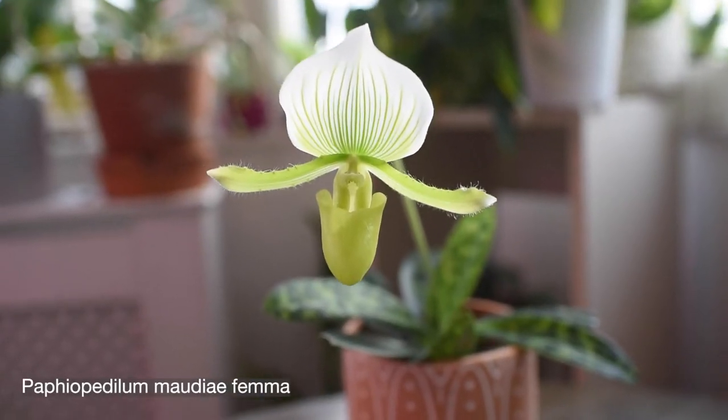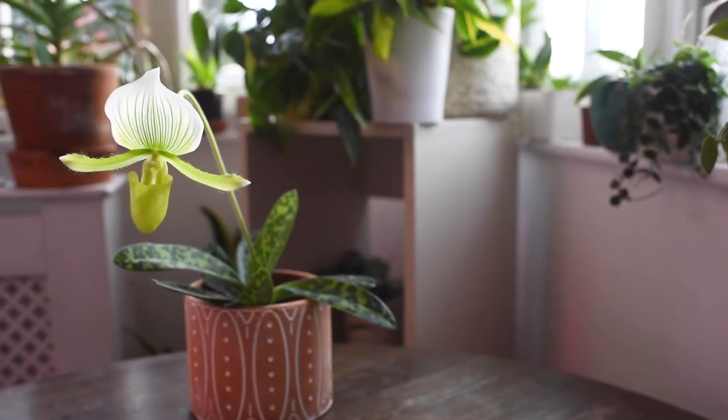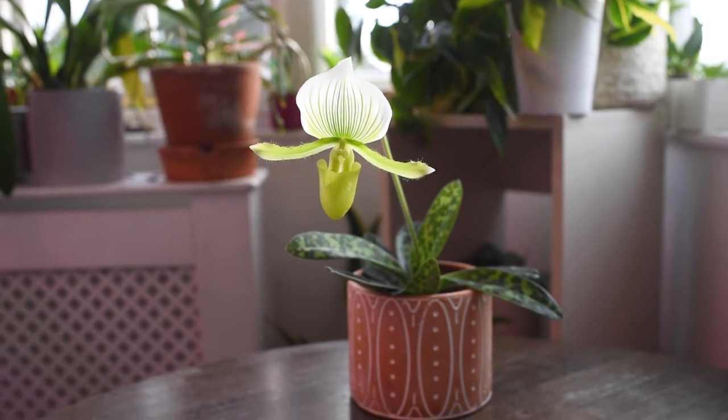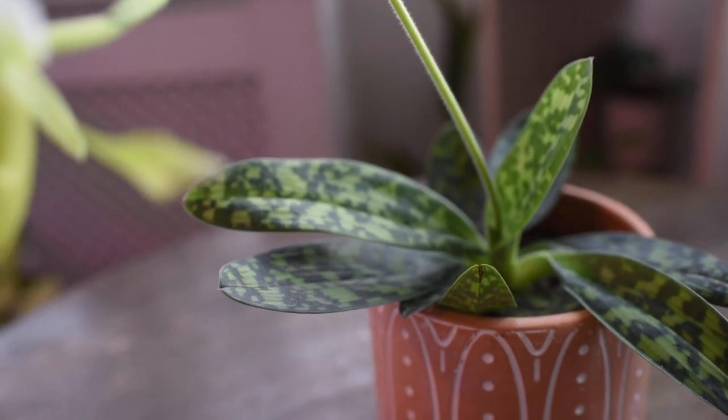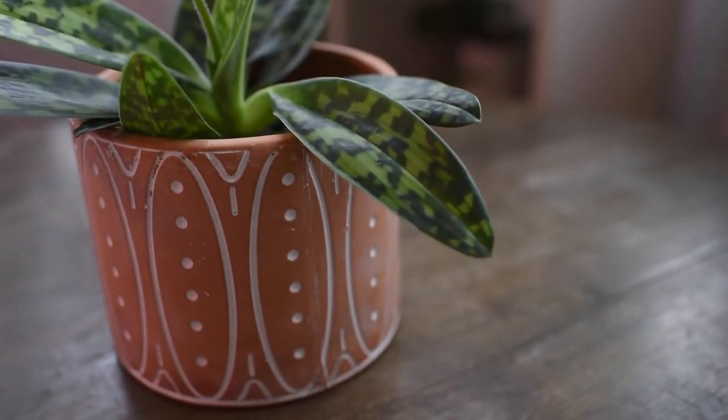If you want blooms every month, you can go with other orchids — Phalaenopsis can bloom for three months non-stop, some Oncidium hybrids re-bloom many times a year, and there are Cattleyas too. But if you want beautiful foliage and a plant that blooms once a year, or maybe once every two years, that's what you get with a Paphiopedilum. Some hybrids bloom once a year, others every 18 months — some require a full year to mature new growth and produce a flower spike.